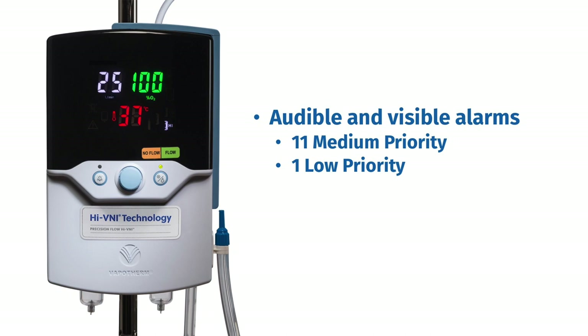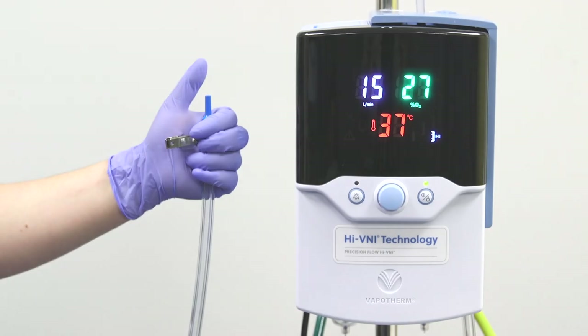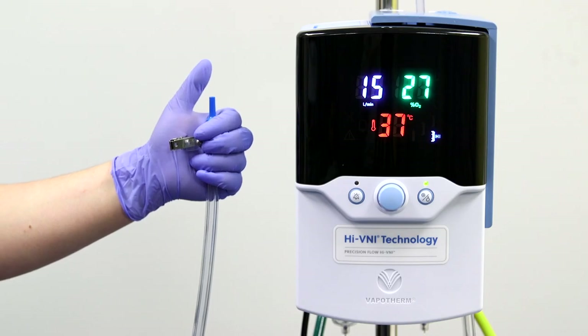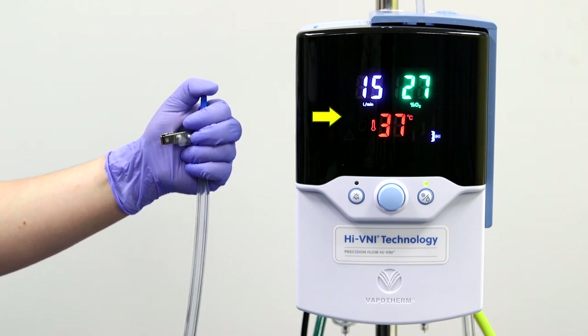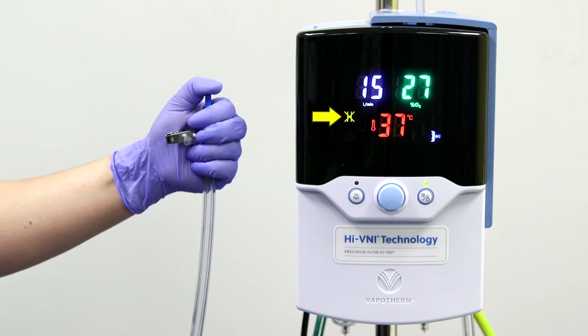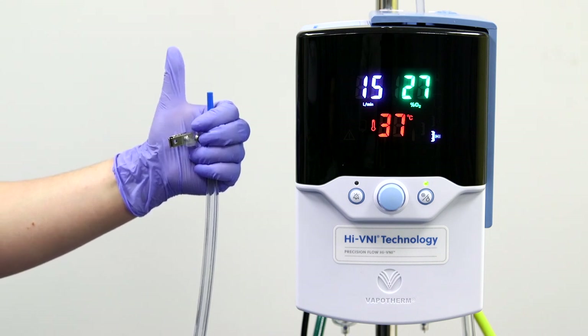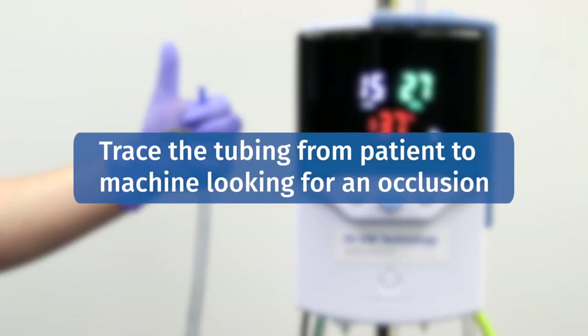These alarms can be signaled to your hospital's nurse call system by using an appropriate nurse call communication cable. The first alarm we will demonstrate is the blocked tube alarm. By simply occluding the end of the delivery tube, you can see that it triggers the alarm. Flow will suspend momentarily until the occlusion is relieved, at which point flow will resume. To resolve the alarm, start at the patient and work your way back to the machine to identify the cause of the occlusion.